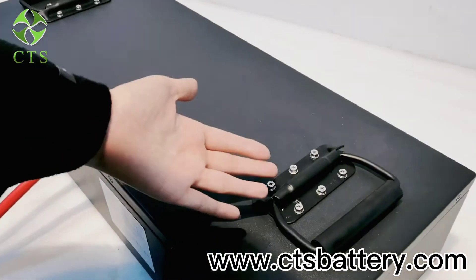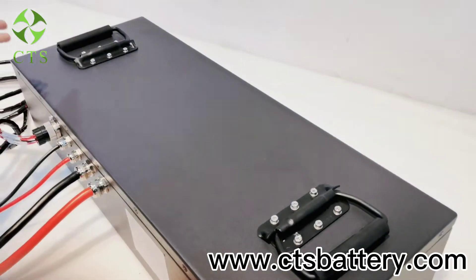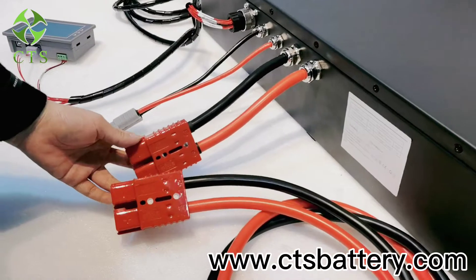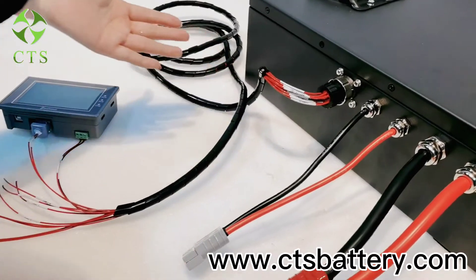Now let's introduce our battery. There are two handles on the top of the battery, and these are discharging cables, this is the charging cable, and this is the communication cable.